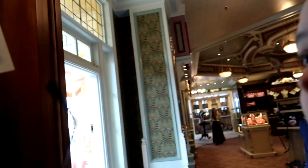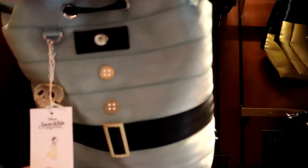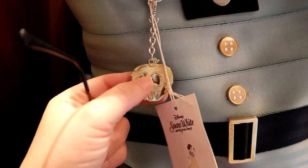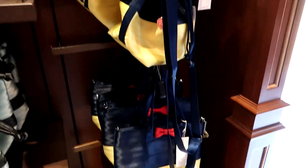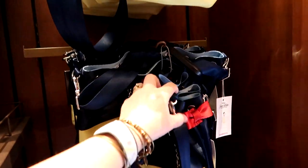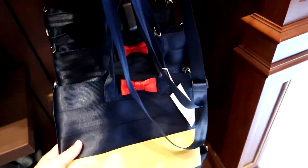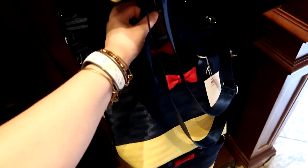How much are these? Second set of eyes, how much is that? 168. These have a drawstring and this is just a regular one — and this one's only $148. They're heavy because they're made out of seat belts.